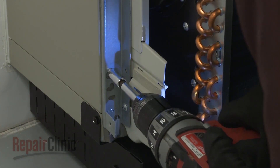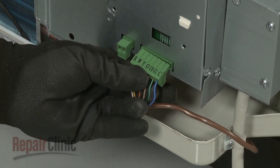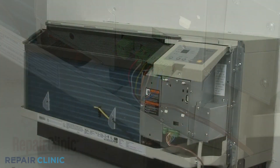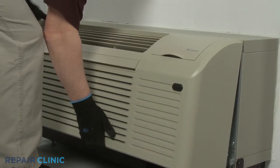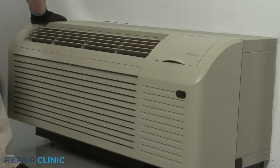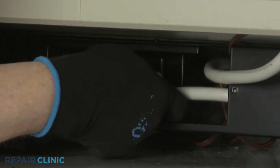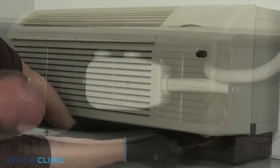Re-connect the wall thermostat and energy management wire connectors if applicable. Re-install the front panel by aligning the tabs over the top rail, then push the bottom of the panel in until it snaps into place. Restore power to the unit and the ETAC heat pump system should be ready for use.